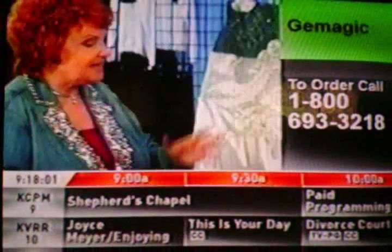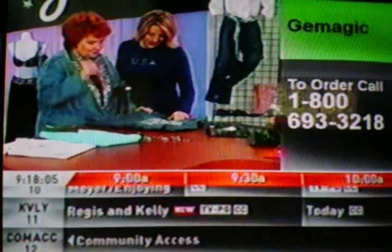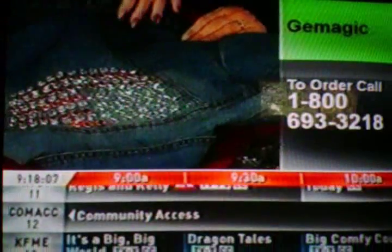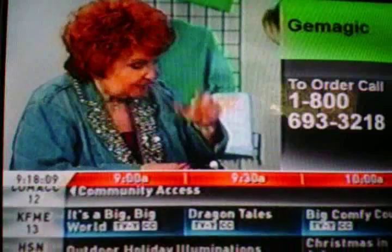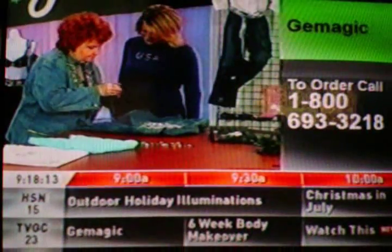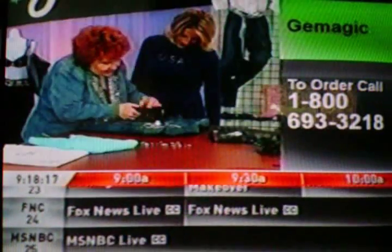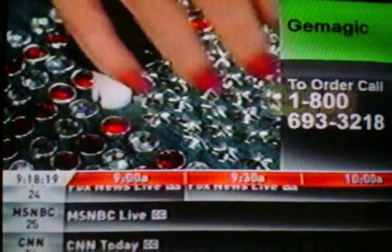Now it looks great again. And now, look at this — because I love holidays. Oh, that's beautiful. Isn't that gorgeous, that Stars and Stripes jacket? I love these little stars, and just as easy to use as the round stones. All you do is put it into the gem setter, position it, and press. And look at that. Stars and Stripes flavor.